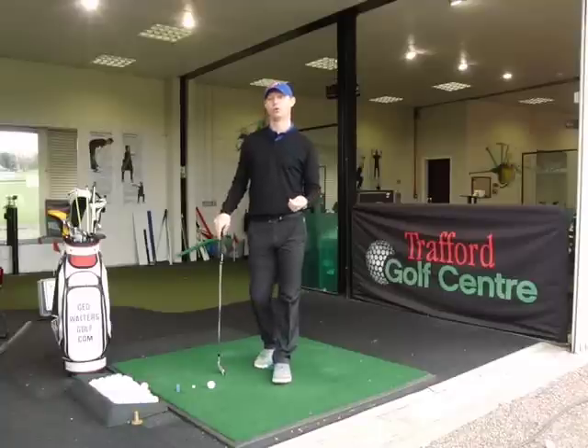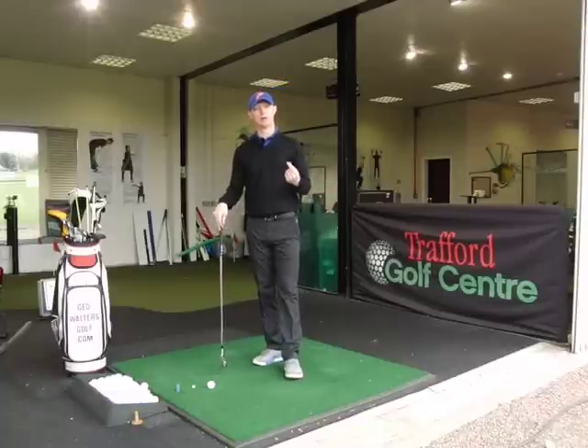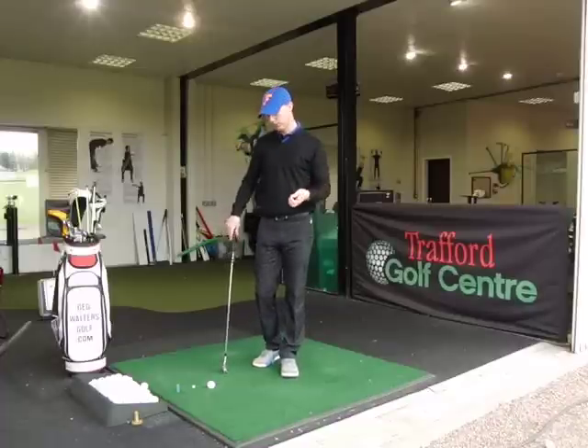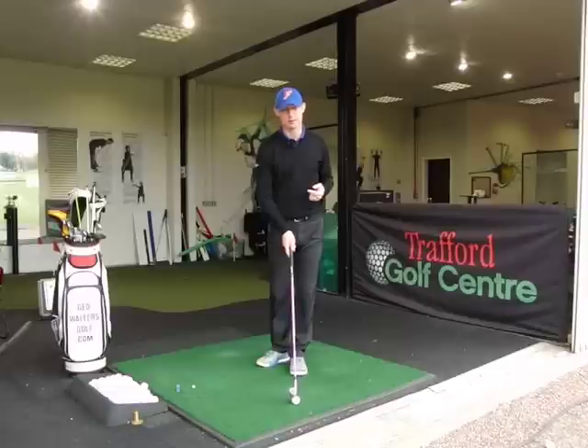I find, like with the draw, it's difficult to control the amount of spin. The one thing about hitting it with a draw or a fade is we want to control it — we want the ball to finish on target. So like with the draw, I'm not going to move the ball a massive amount in my stance.